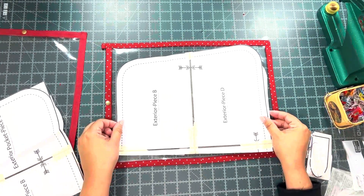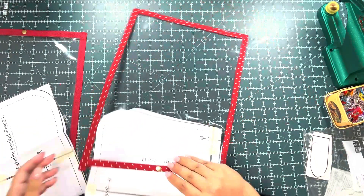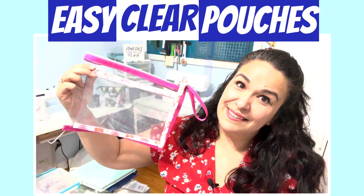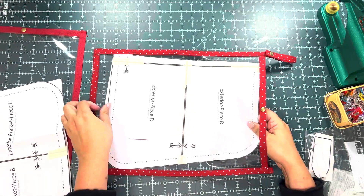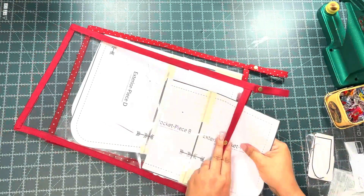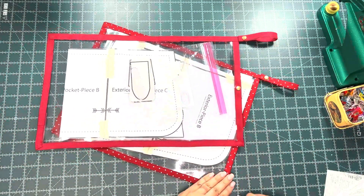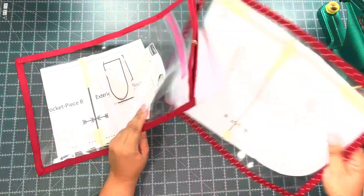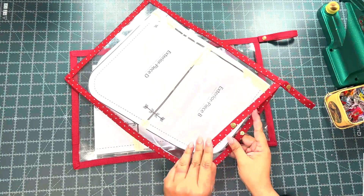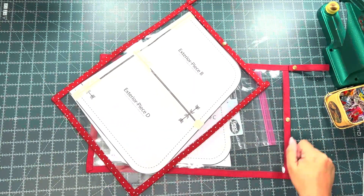Today we're making a clear pouch to store sewing patterns. This is a super easy project perfect for beginners. It's very similar to another project on how I made the clear pouches, but this one is even easier because it doesn't require a zipper and you can make it any size to fit any of your sewing patterns, whether it's for bags or clothing. All you need is one little snap, plus I added a little handle so you can hang them anywhere you want. This will help keep your patterns organized and easy to see because of the clear vinyl.